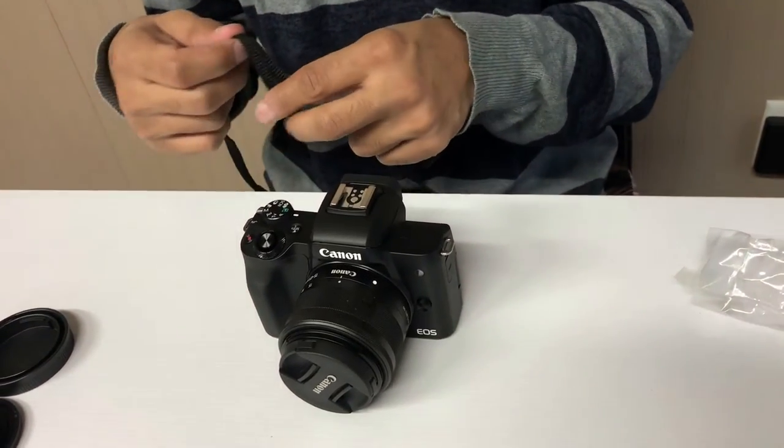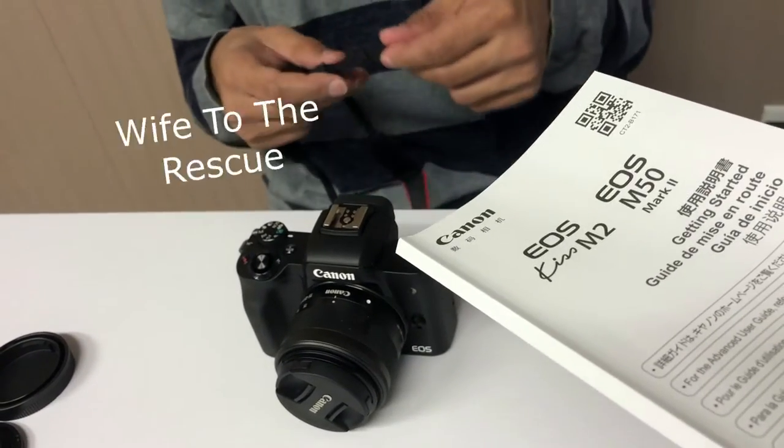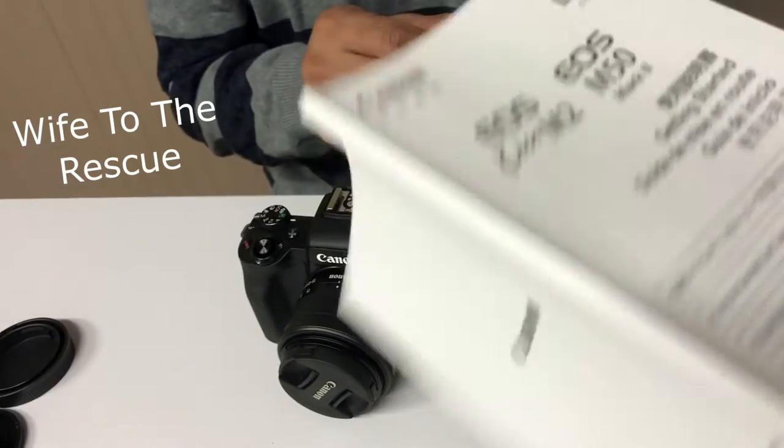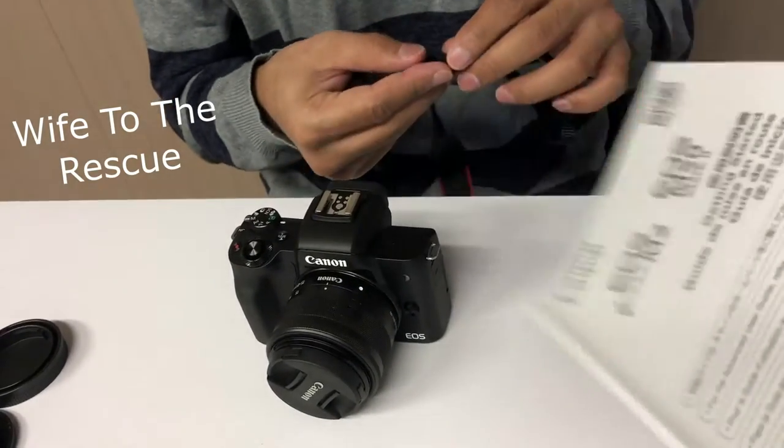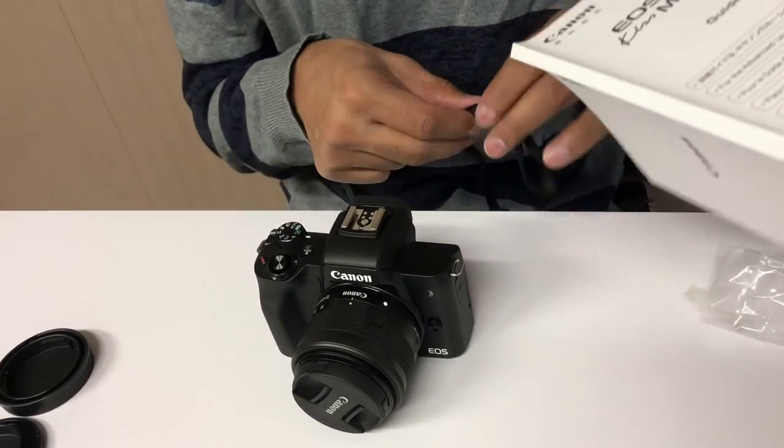I think there is like a manual that tells you how to put the strap on. I like to figure it out myself — that's why the manual is there for dum-dums. Here you go, dum-dum.